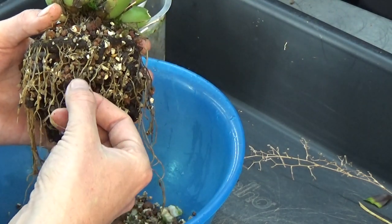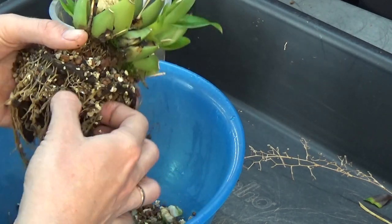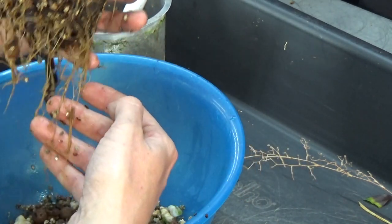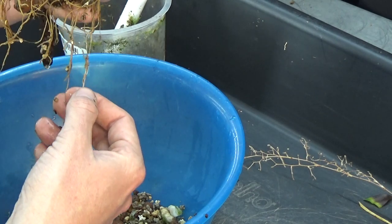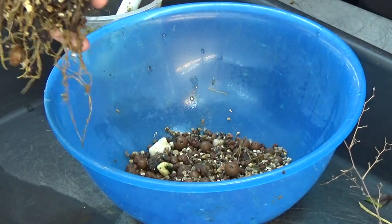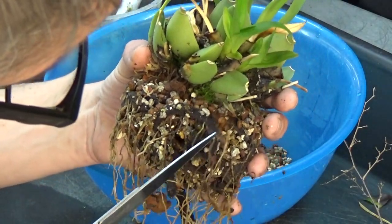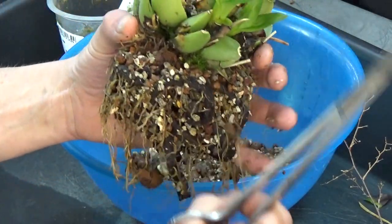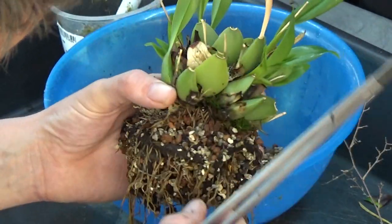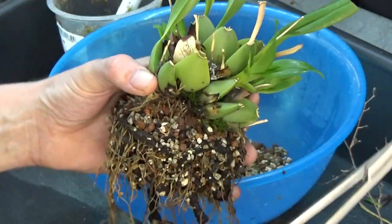I need to clean the pot because we have some older roots in the pot still. Checking the roots — we have some older roots, some newer roots, a bit of everything. I always need to decide: do I cut those roots off or not? I'm going to cut a few off that look not alive anymore.